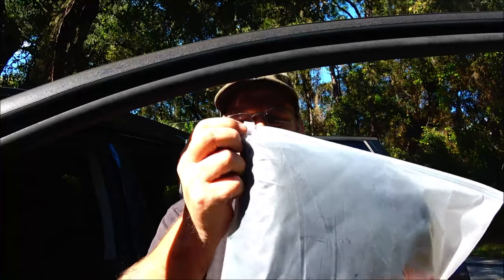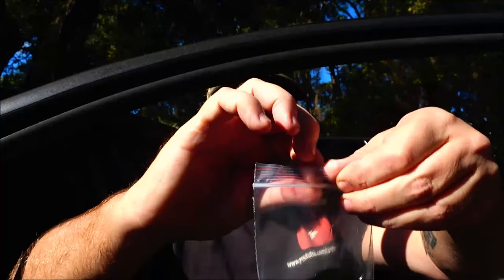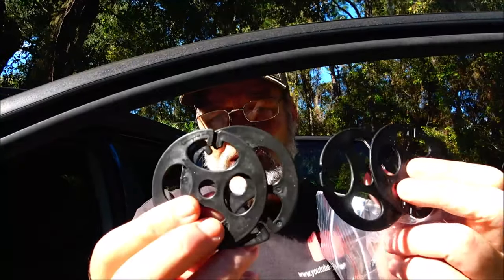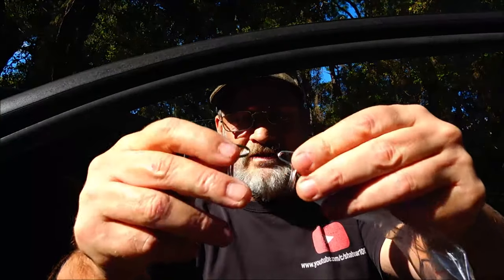Hello everyone, today we've got a seat cover we're going to be putting in this SUV. It comes in a resealable bag and it is a two-piece seat cover — when you buy it you'll want to buy two. We also have our little attachments, our hardware: we've got four of these and two metal hooks. The hooks are to hook the front of the seat cover down at the bottom of the seat.